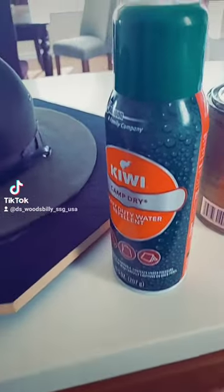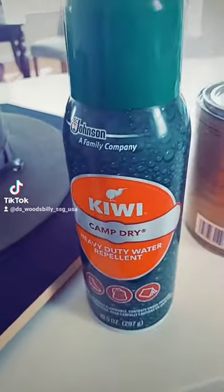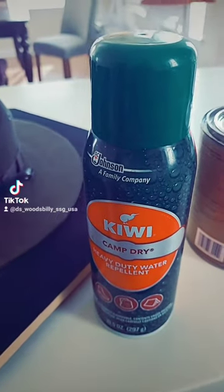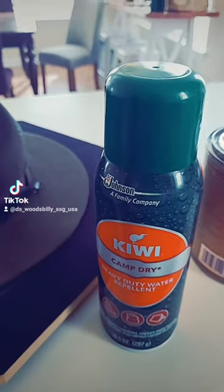There you go — some nice Kiwi heavy-duty repellent. It's the same thing you put on your boots, but I like to put some of this on my hat. It makes the ring beat off — I'll show you in a minute.